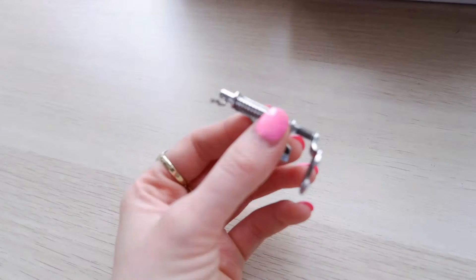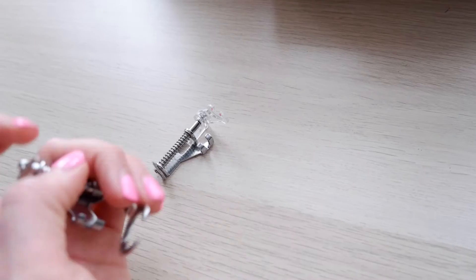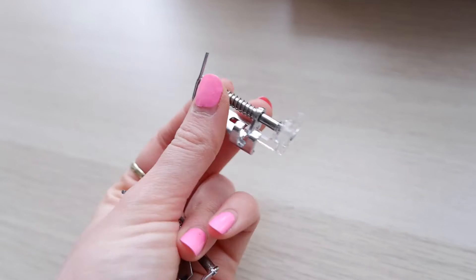This darning foot here is an actual Janome foot, the same make as my machine, which works a bit better. But there's also this metal one I got on eBay for only about six pounds. I recommend if you're really new to it, maybe just buy one of these first, and then if you're more interested you can get one that suits your machine a bit more.